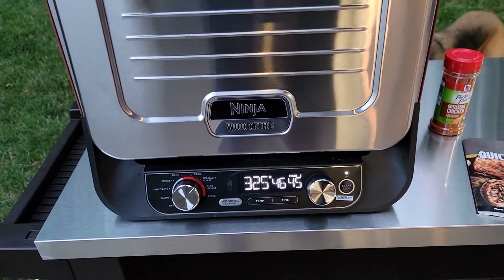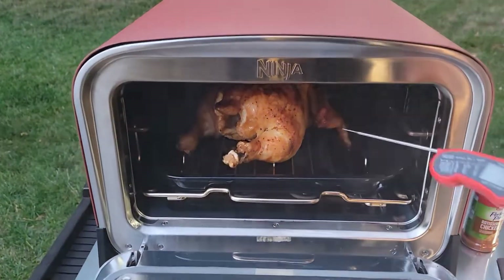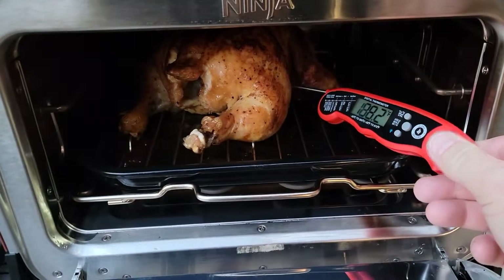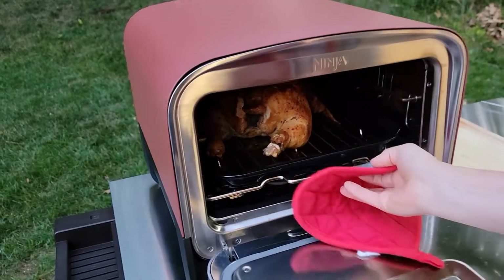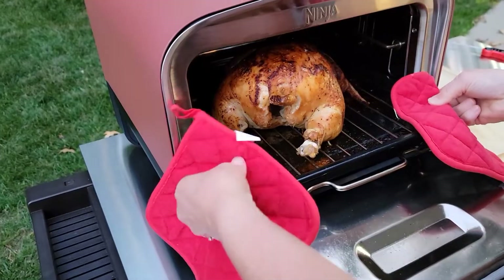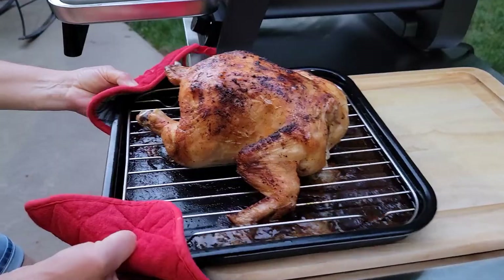It still says we have 46 minutes left, but we checked the internal temperature and it is done — we've got like 190, 188. So we're going to go ahead and take it out. It looks really good.